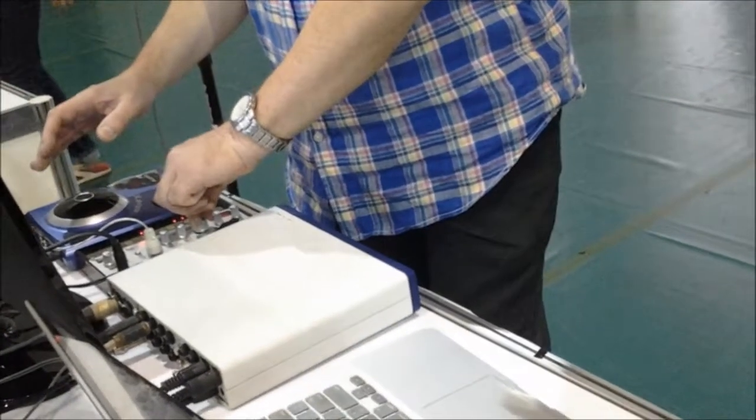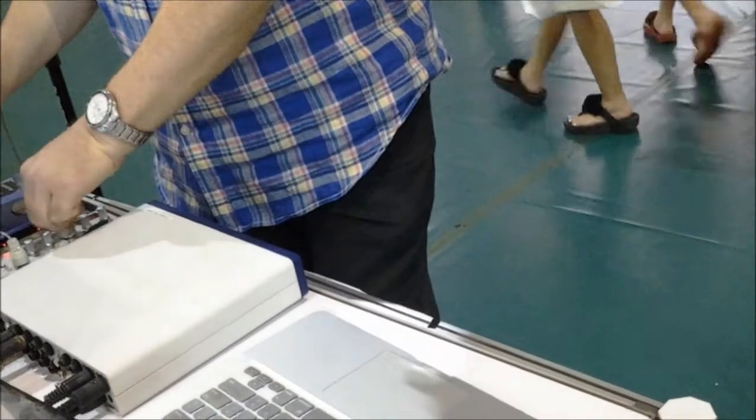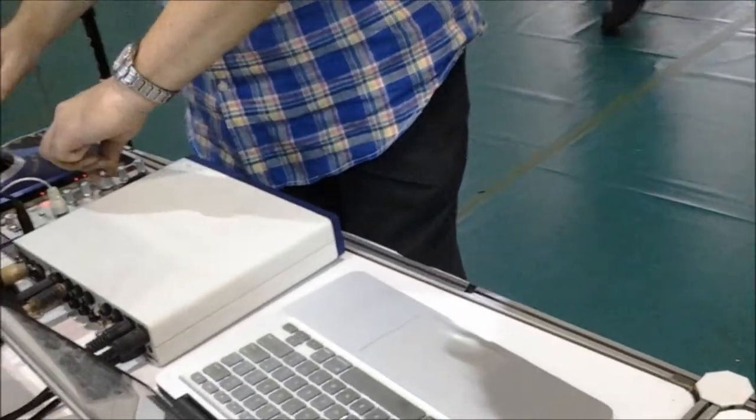Are you still there? It's time to play the software. Let's go!